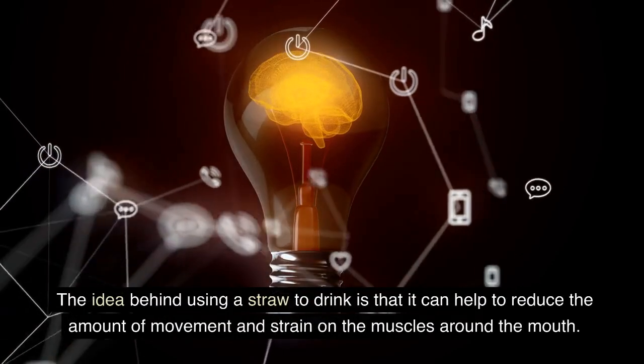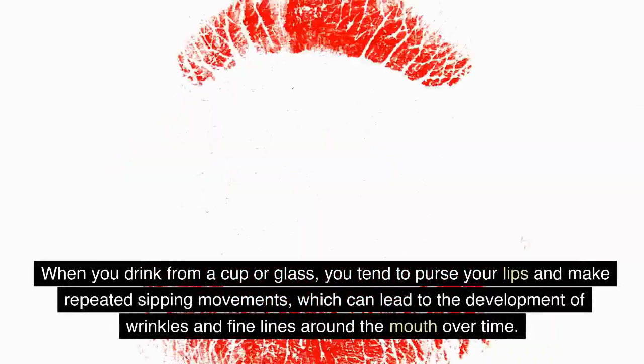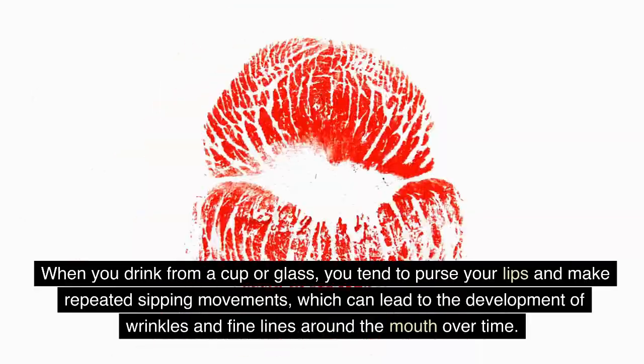The idea behind using a straw to drink is that it can help to reduce the amount of movement and strain on the muscles around the mouth. When you drink from a cup or glass, you tend to purse your lips and make repeated sipping movements, which can lead to the development of wrinkles and fine lines around the mouth over time.